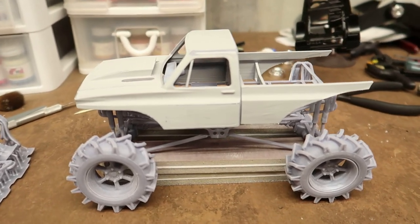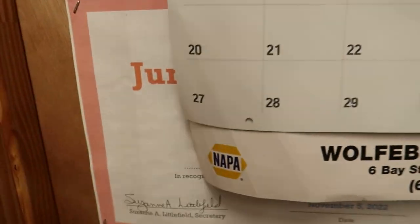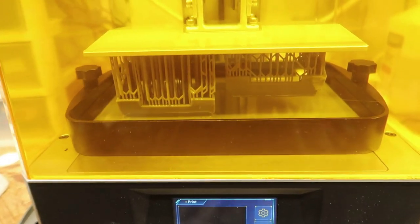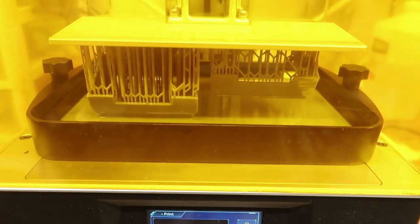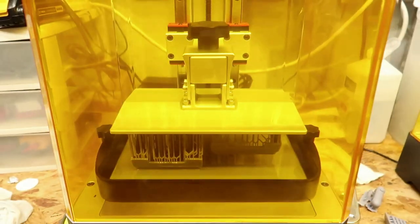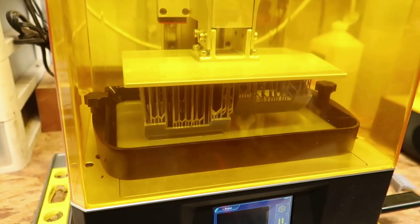I'm printing right now — I've changed some settings on my printer and I'm currently printing another body. Maybe on this one I minimized the layer thickness to try to get it to be a little better. It's got 29 minutes left on this print and it's been going for quite a while.